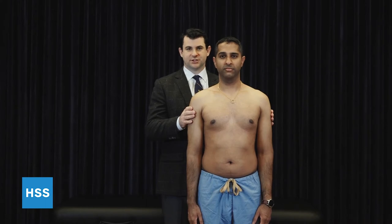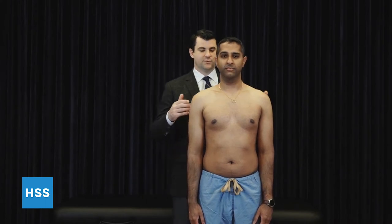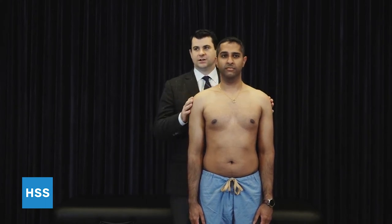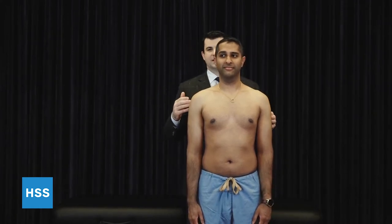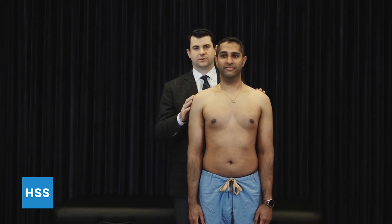First we're looking at inspection. We're looking for any areas of deformity, atrophy that can help identify a traumatic cause or, in the case of atrophy, a chronic rotator cuff issue.